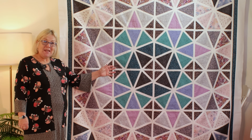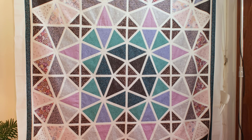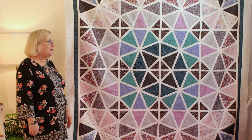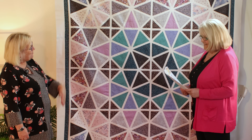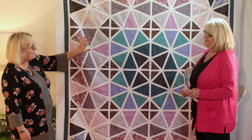Here is the Parasol Quilt that Julie has made, and we're lucky enough to have Julie with us today, so welcome to the Sewing Studio, Julie. Thank you, Katrina, it's lovely to be here. I'm going to hand over to you because I know you want to talk about some of the blocks.